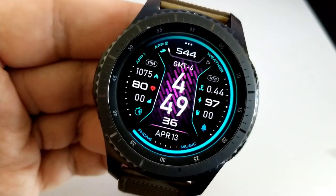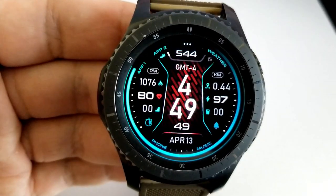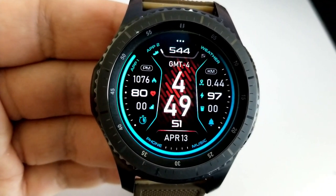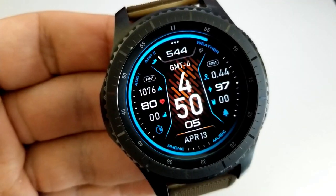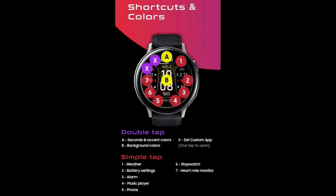Tapping in the center of the face changes the color of that textured pattern for the background, and as you can see both of these areas can be changed independently from each other. Lastly, this one comes preset with nine app shortcuts, giving you access to seven fixed app launchers as well as two more which can be customized to any app already loaded on your watch.